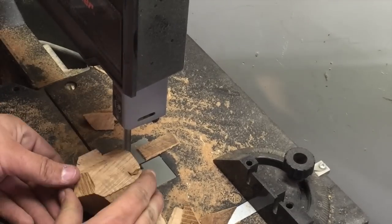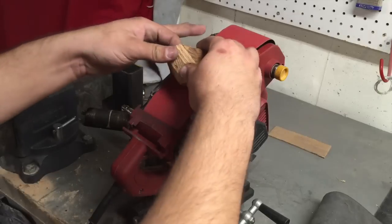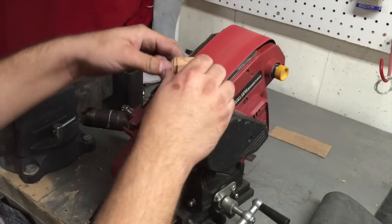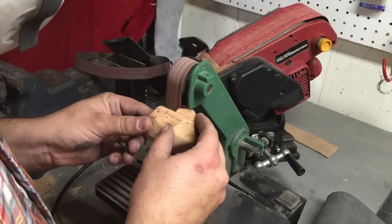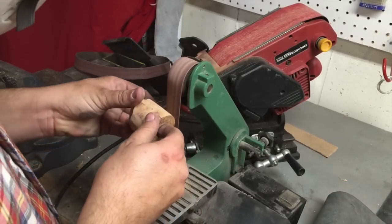Once I'm done on the bandsaw, as you can see here, I decided to go ahead and move towards the belt sander. I just wanted to knock off all the big corners and start smoothing it out, making it look a little nicer and cleaner. The smaller belt sander really helped me get into some of those corners, especially right around the base of the pipe stem.